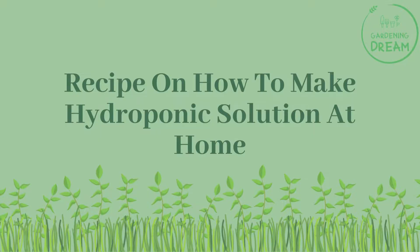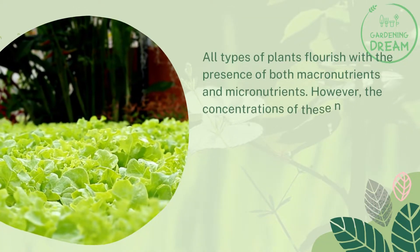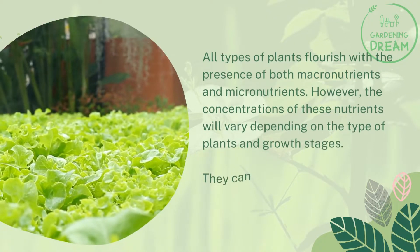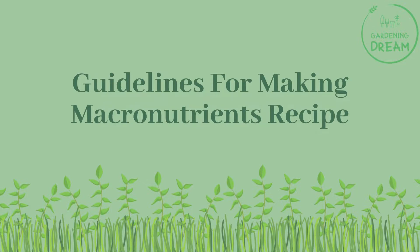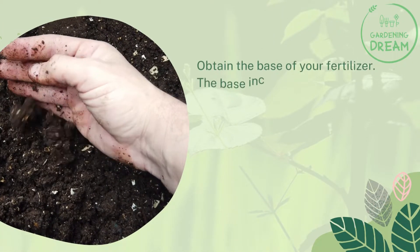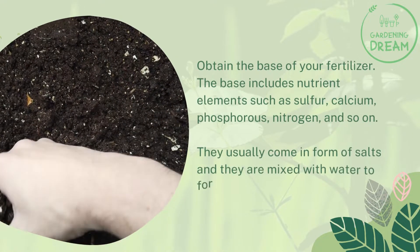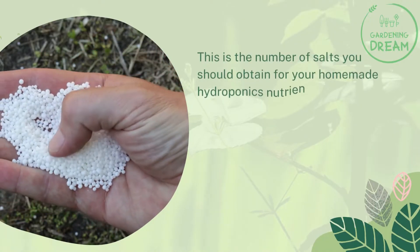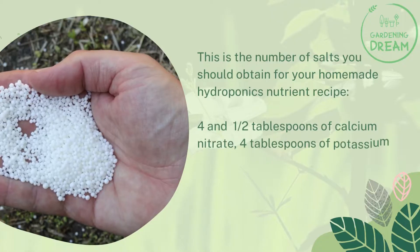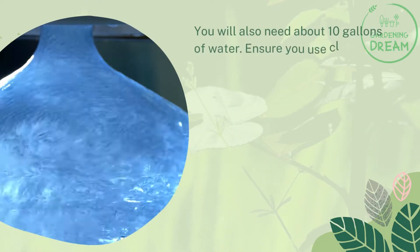All types of plants flourish with the presence of both macronutrients and micronutrients; however, the concentrations will vary depending on the type of plants and growth stages, which can be vegetative, flowering, or fruiting stages. To make the macronutrients recipe, obtain the base of your fertilizer — nutrient elements such as sulfur, calcium, phosphorus, and nitrogen — which usually come in the form of salts mixed with water. You will need four and a half tablespoons of calcium nitrate, four tablespoons of potassium nitrate, four tablespoons of magnesium sulfate, calcium carbonate, and magnesium carbonate.